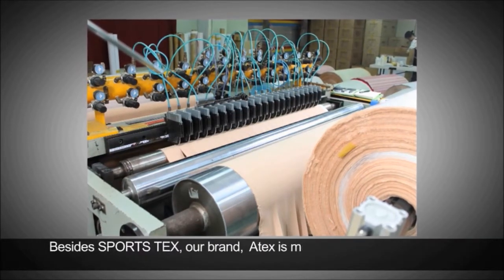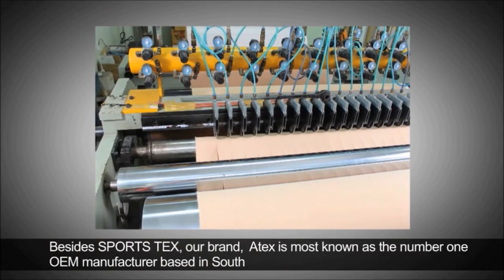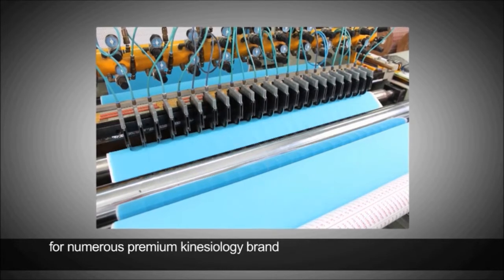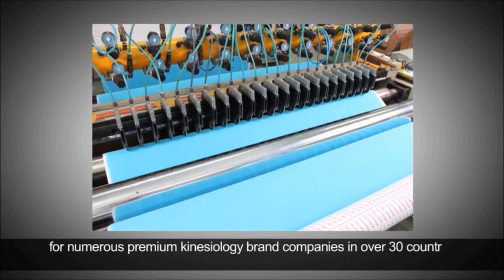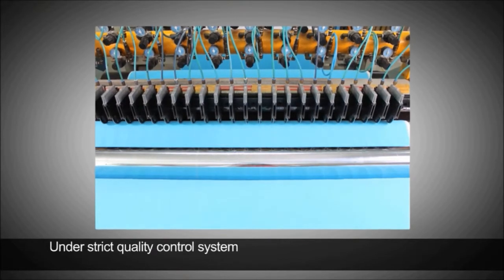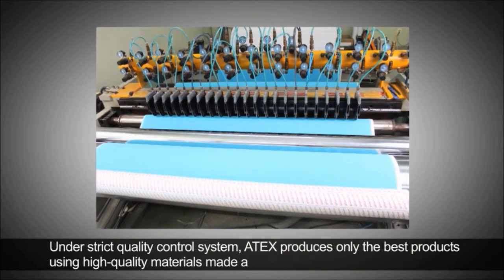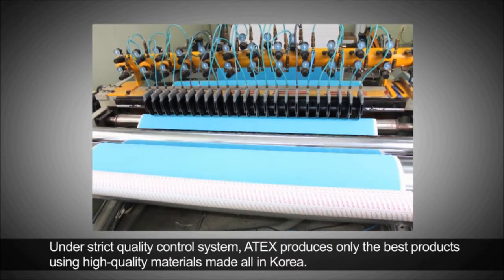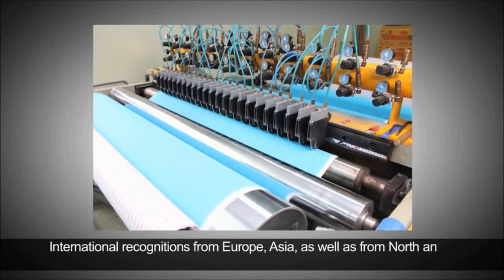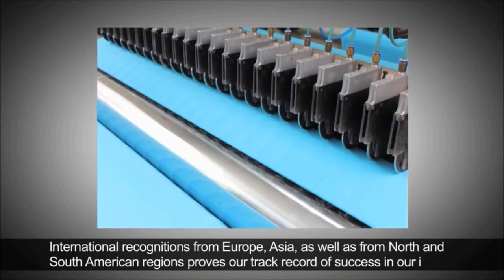Besides Sportstex, our house brand, Atex is most known as the number one OEM manufacturer based in South Korea for numerous premium kinesiology brand companies in over 30 countries worldwide. Under a strict quality control system, Atex produces only the best products using high quality materials made all in Korea. International recognitions from Europe, Asia, as well as from North and South American regions prove our track record of success in our industry.